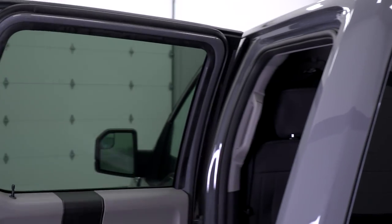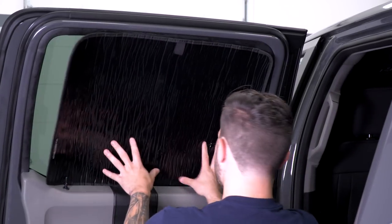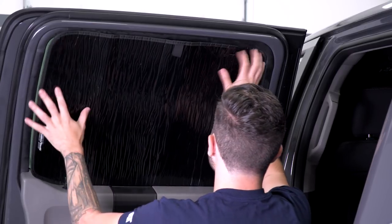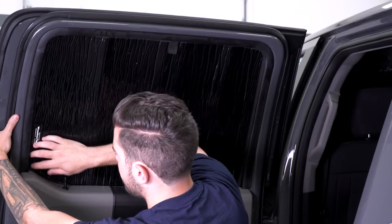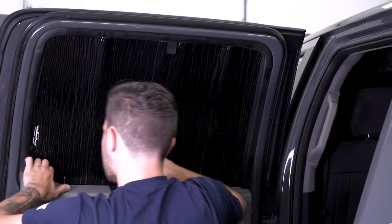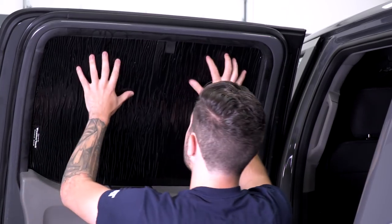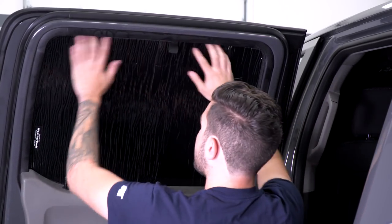The driver's side rear window is next. Open that door and make sure your window is fully closed. Pop the shade into place starting on the bottom, slide it in, then work your way all the way around, pushing on the edges until it seats itself. Once it's tucked in, there's another pull tab here to remove it — just pull back. We're gonna pop it into place and move on to the next window.